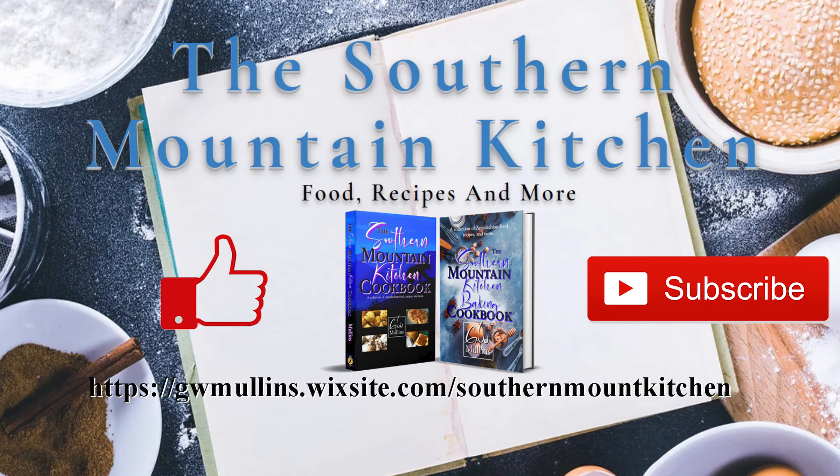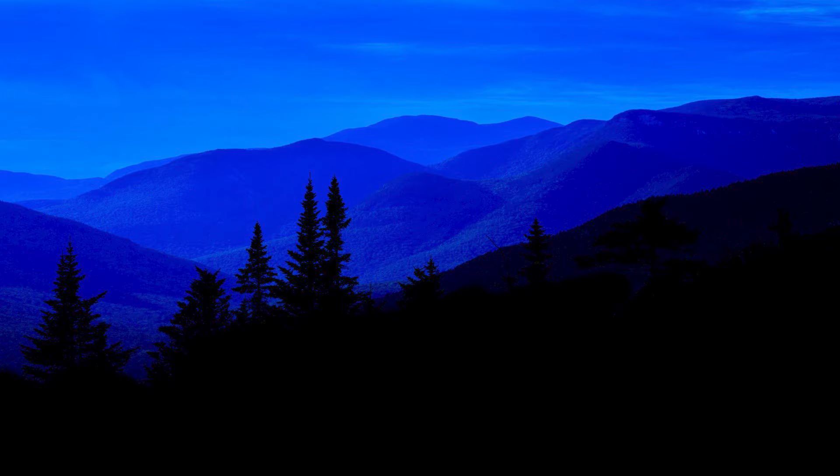I hope you liked this video. If you did, please like and subscribe. Check out the Southern Mountain Kitchen website where you can get a free recipe, and check out the cookbooks available there. You can order a cookbook at a discounted price cheaper than Amazon, with shipping that's also cheaper than Amazon. Hope you have a great day.